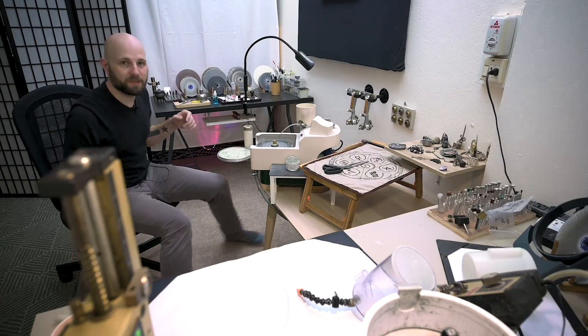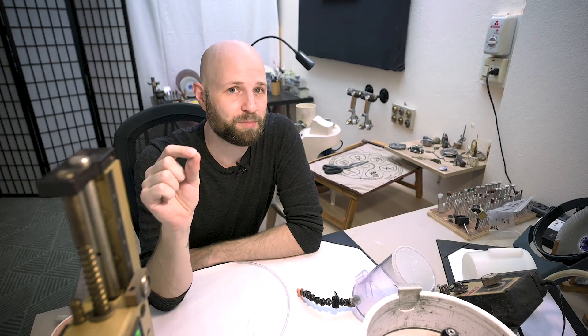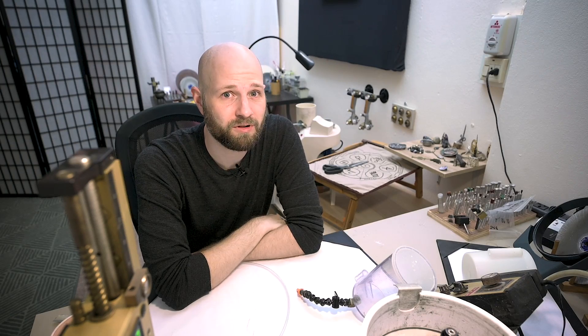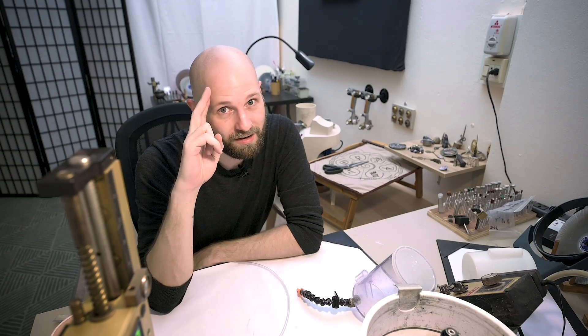So just a quick simple tip for the middle of the week to maybe improve your faceting experience by at least one percent. I hope that helped. If so, please feel free to like, share, subscribe, or just ignore all that and go on to the next one. This is Justin K. Prim sweating out here in Bangkok with you guys. Check you next time. Later.